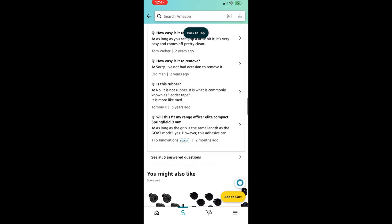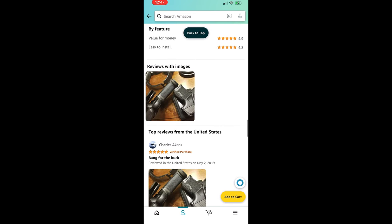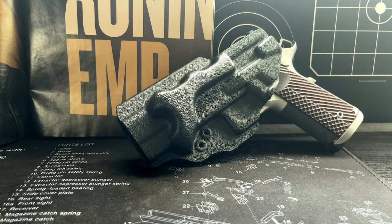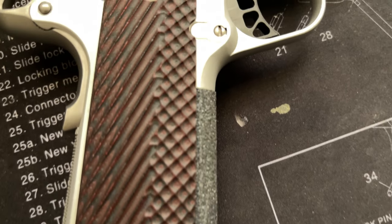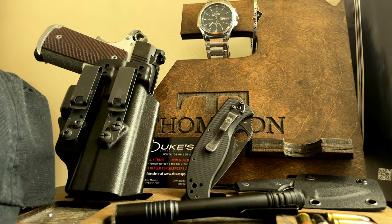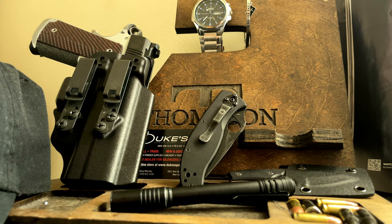Grip tape cut out to fit the front strap. If you're in between a rock and a hard place, you probably can make your own. So all together, between the magwell, the grip, and the front strap grip tape, the modifications combine — creating Voltron — the perfect EDC weapon for me.